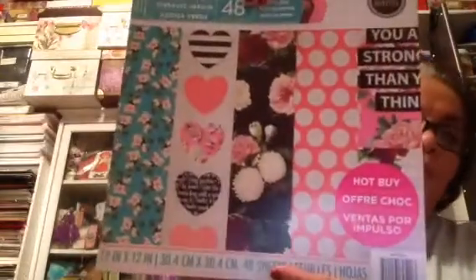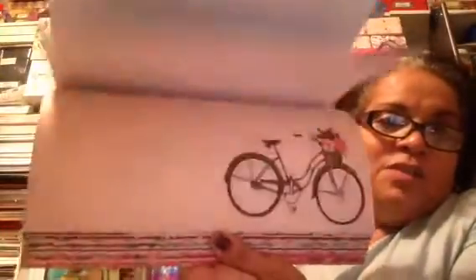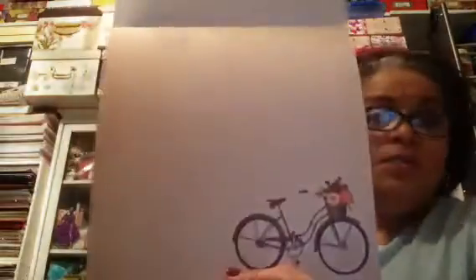I got my haul placed. I picked up some paper pads — do I need paper? No, but I can't help it. The papers are so beautiful and for five dollars and nine cents, like seriously. I went last week and recalled I saw someone's video — I can't recall whose video it was — but they shared some of these paper pads. I was like, those paper pads are beautiful. This one here is called Rooftop Garden. Look at these papers, how pretty are these? This is perfect for a layout or card.